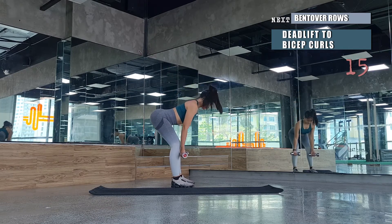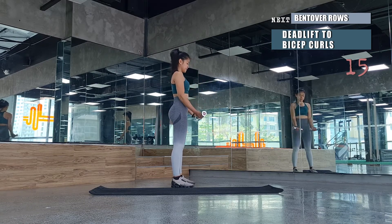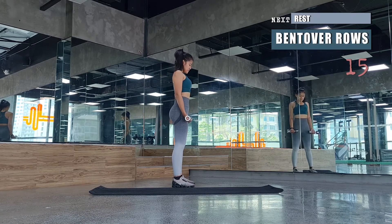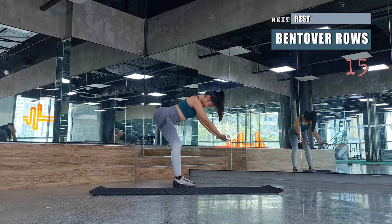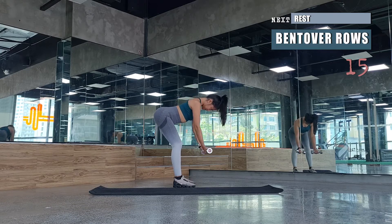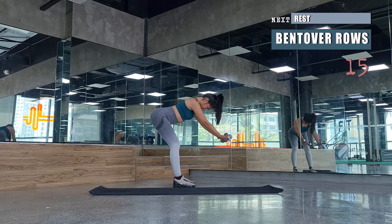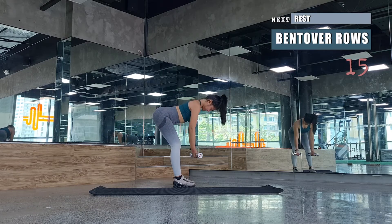The bicep curl keeps our arms strong. After a few more reps, roll the shoulders and get ready for bent over rows again. This time we'll have an extended, longer range — lifting the dumbbells almost to overhead, then rolling them towards the side of your ribs. Elbows face the ceiling, squeeze them in so you can feel the mid-back squeezing as well.